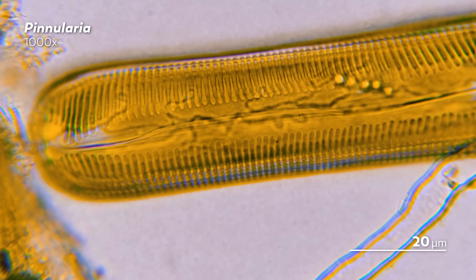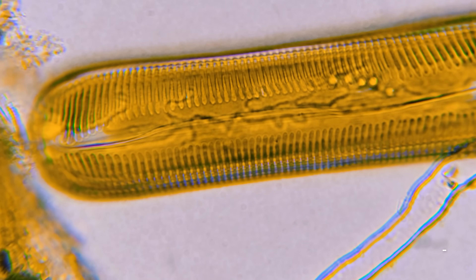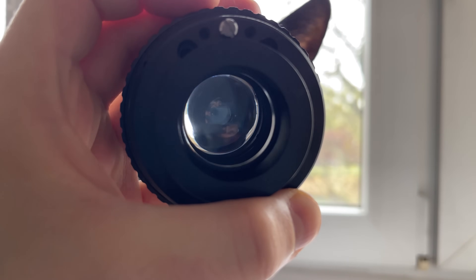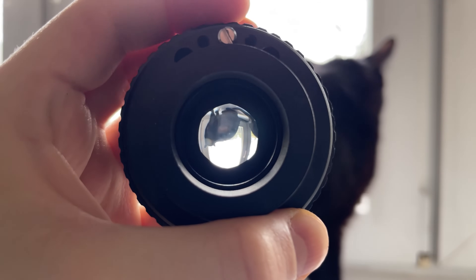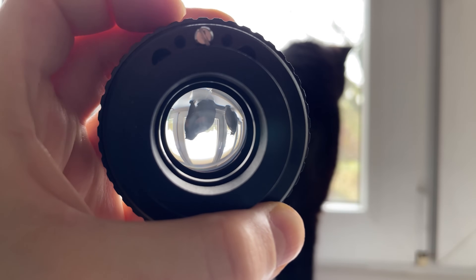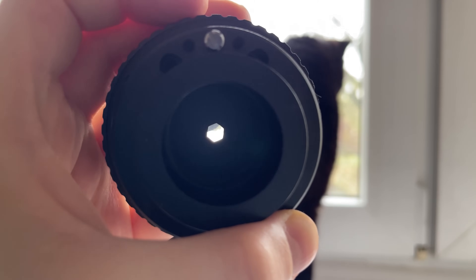Now once you have your slide on the microscope stage, the next thing you'll want to play around with is how much light is reaching the slide, because that will influence the quality of the image you see. With too much light, all the little details, like the ridges along this pineal area, might get washed out. Now one thing you can do is just dim the light source, but the tool that's really going to help you adjust the amount of light is the condenser diaphragm, which James is helpfully demonstrating here with the help of his cat.